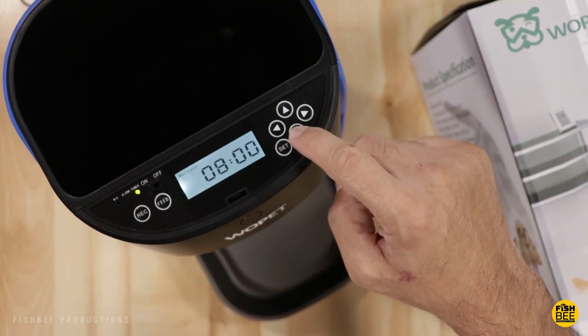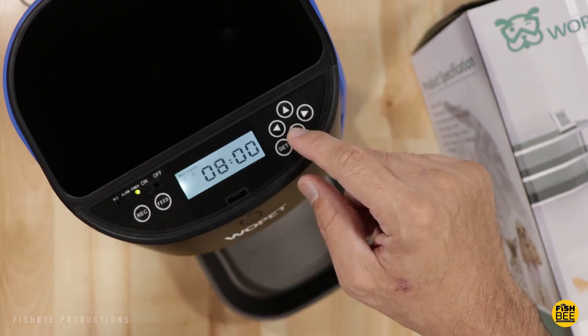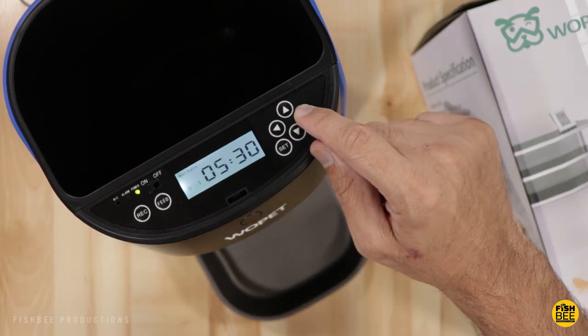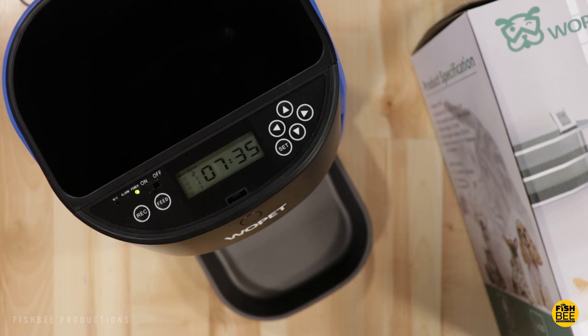When you see portions flashing, just arrow down. The max portion is eight, with 10 grams each. Then you can set what time you want it to feed for each meal. If you only need three meals or less, set some of the portions to zero. To record, press the record button — the alarm LED lights up — then speak into the mic within 15 seconds and release to stop. That message will play automatically when feeding. For manual feeding, press the feed button for three seconds then release.